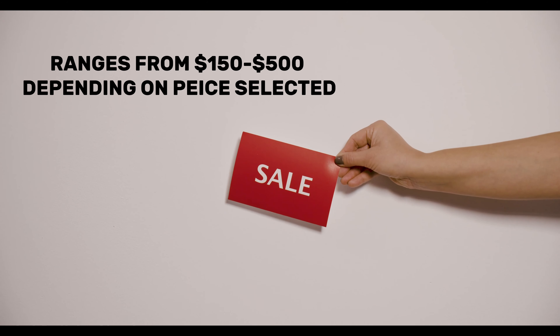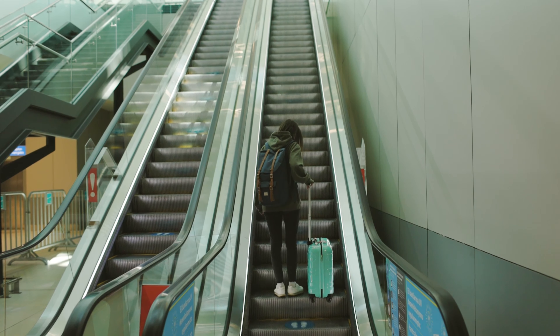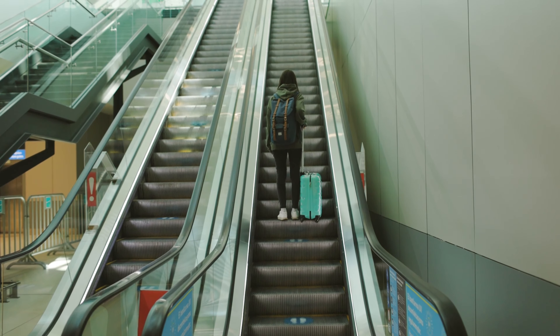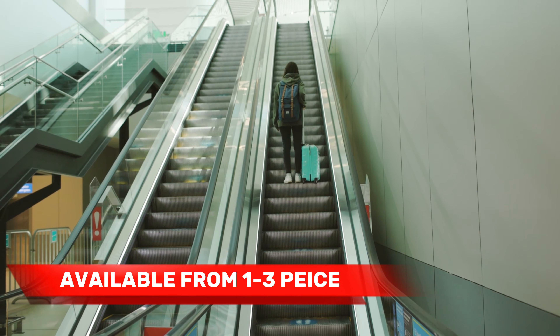Coming at a price of $179, although currently on special on Amazon, the Samsonite Freeform is an exceptional choice for travelers looking for great value for money. It comes as a one-piece, two-piece, or three-piece set, all of which will be in the description below.